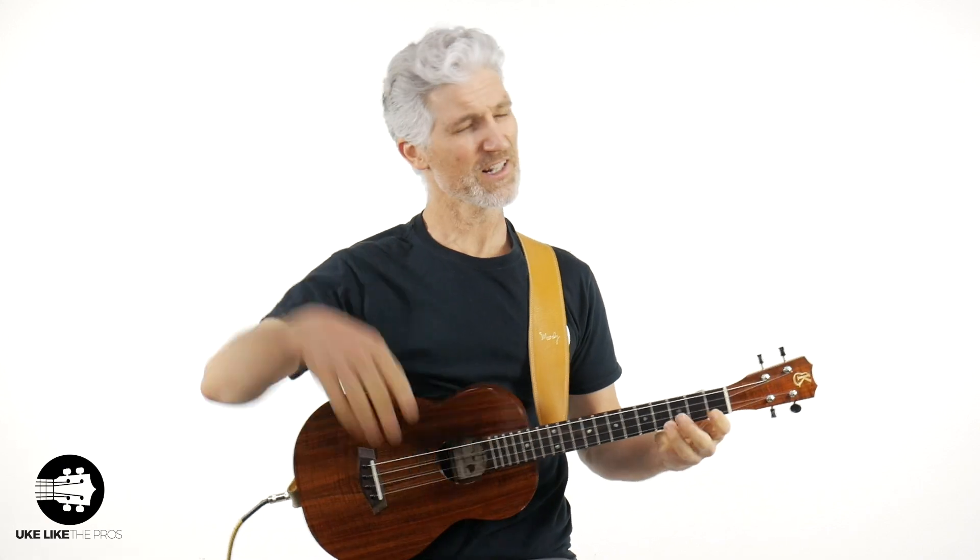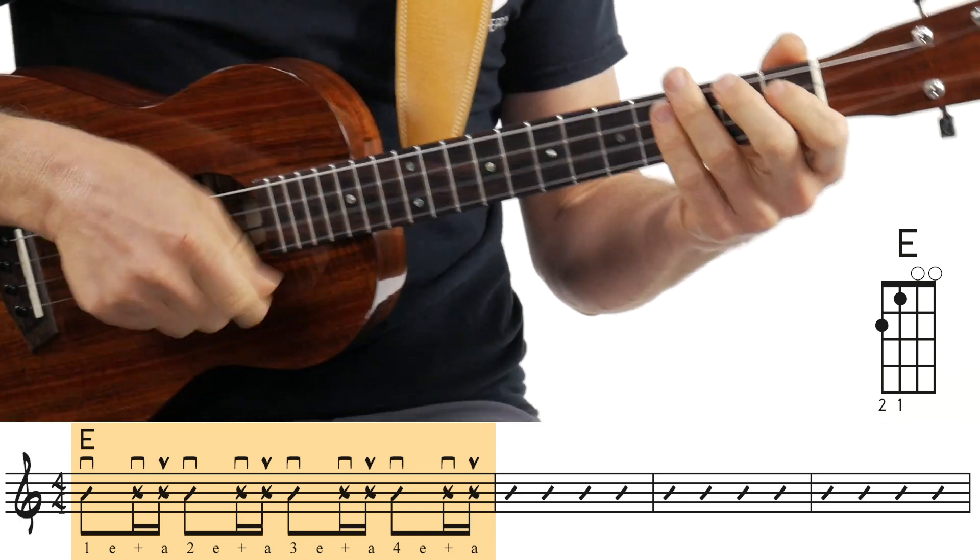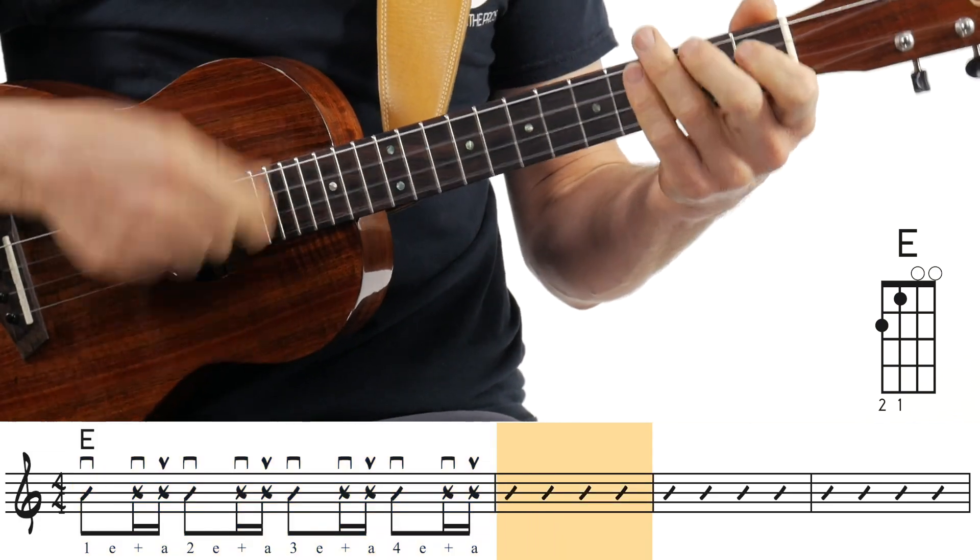Your starting note, if you're singing — and I hope you do, let your voice be heard, don't be shy — it's going to be that G-sharp note. 'I hear the train a-coming.' If you want to go up an octave: 'I hear the train a-coming, rolling around the bend, and I ain't seen the sunshine.' Either one, whatever works best for you, will work just fine.